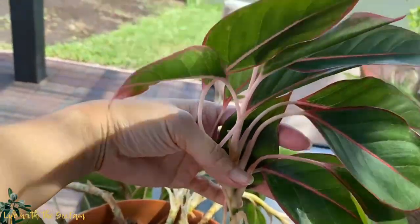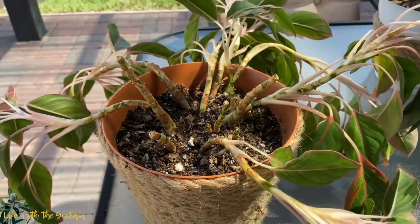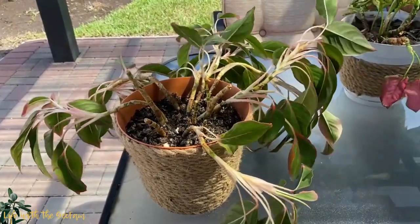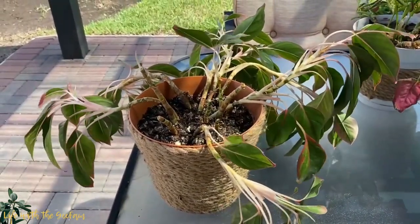The second reason is improper lighting. This plant is situated near the glass door on the east side of the house, so it's definitely receiving morning sunlight — about two to three hours of bright light. So I don't think it's improper lighting.